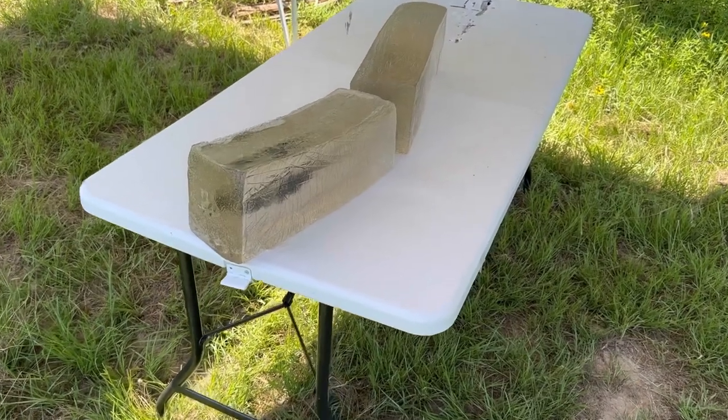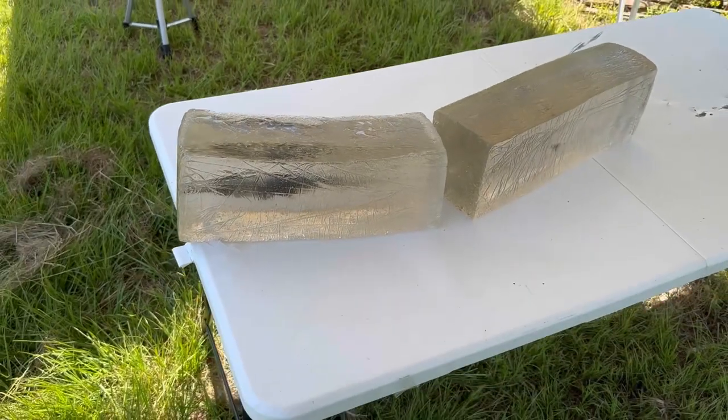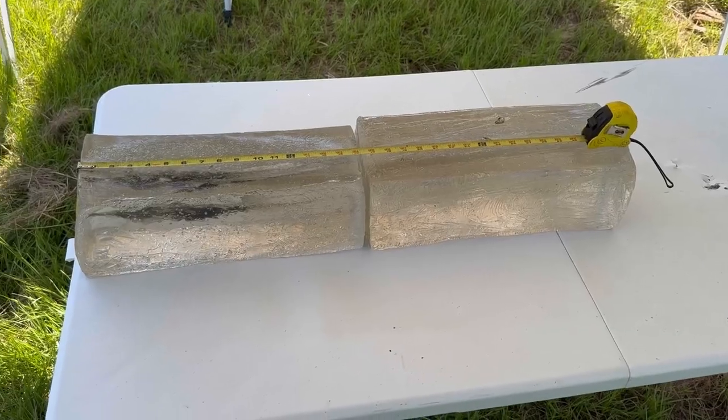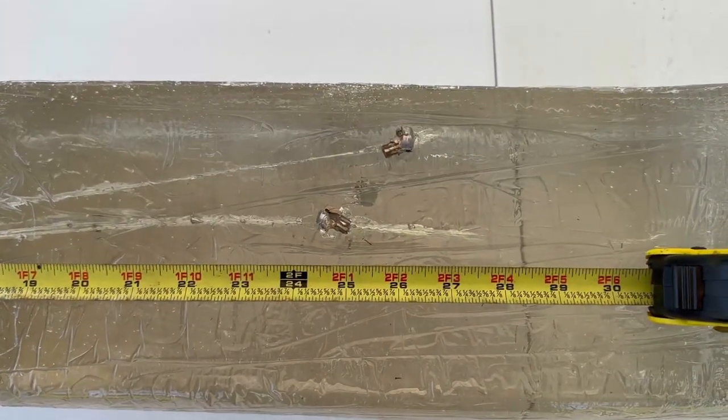And here we are down at the blocks. This Norma Whitetail out of the 6.5 Creedmoor did slap them around a little bit. I'll align them so that we can measure penetration. Good news — we captured all three bullets. I've got the tape measure set up and I flipped the blocks on their side so that we can see the bullets better.